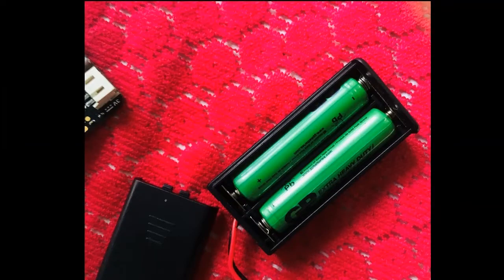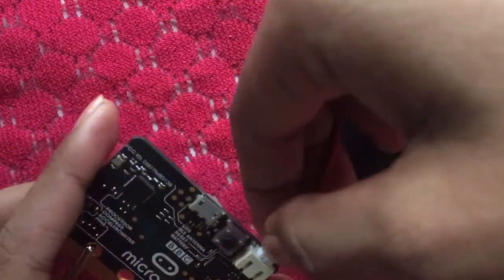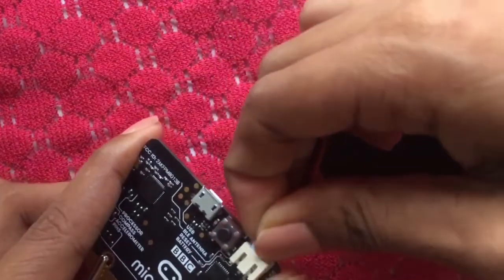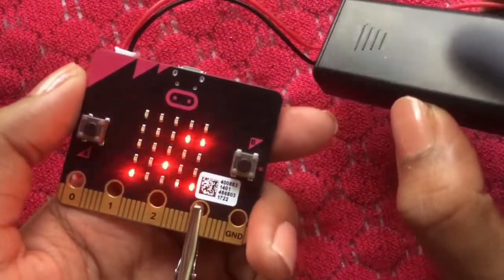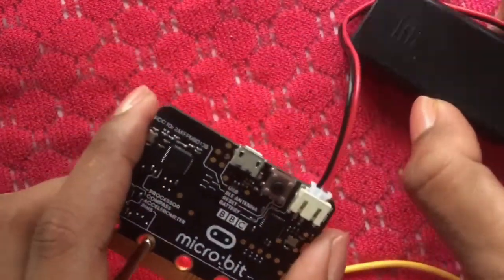You can connect micro:bits with a battery pack. USB cable can connect micro:bits with micro:bits. As you can see, micro:bits can connect micro:bits with micro:bits.